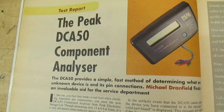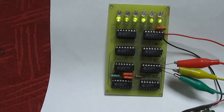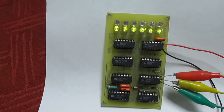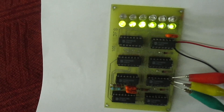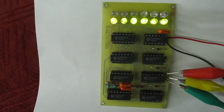I bet you've never seen one of these before — this was the start of the Peak Atlas transistor tester. As you can see, we've got a row of LEDs, and the bottom row is all lit up. I've just turned off the light so we can see a bit better. You can see the bottom row — one, two, three, four, five, six LEDs all lit up green. Let's just clip a transistor on and see what happens.